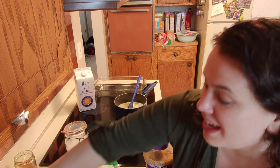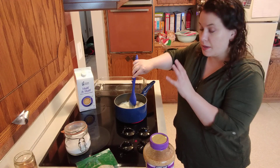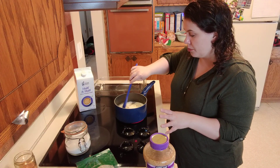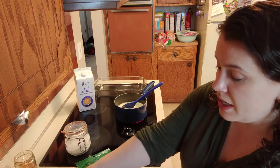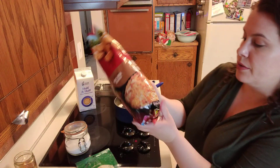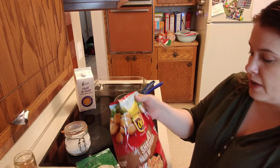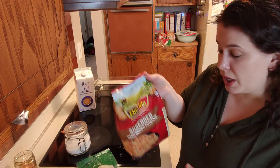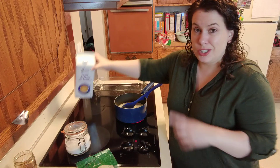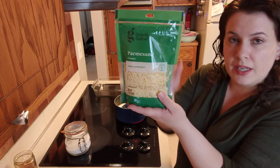We're gonna give this a quick stir. Basically all we're doing is melting the butter — we're not trying to bring this to a hard boil or anything, just melting the butter and infusing the half and half with the flavor of the garlic. I have one bag of hash brown potatoes — this is a 30 ounce, or one pound 14 ounce bag of shredded hash brown potatoes. I use the name brand but I've also used the Target store brand; both are just fine. I also used store brand half and half.